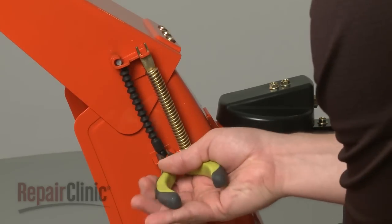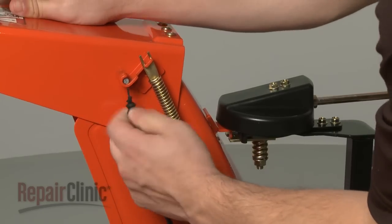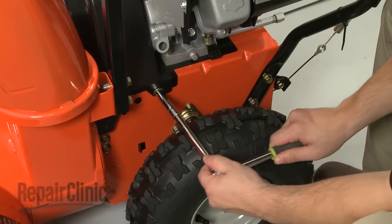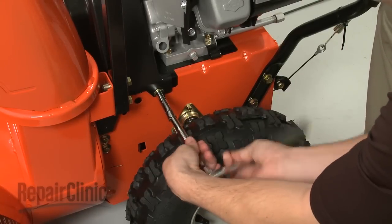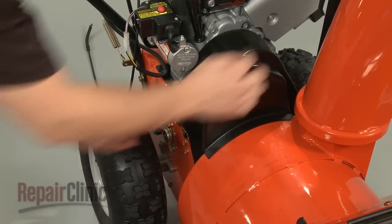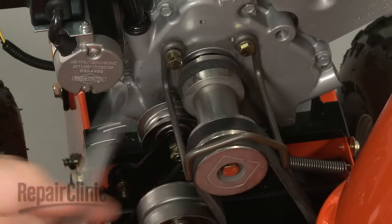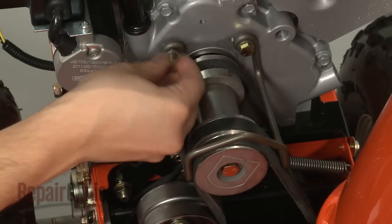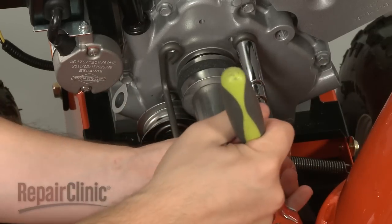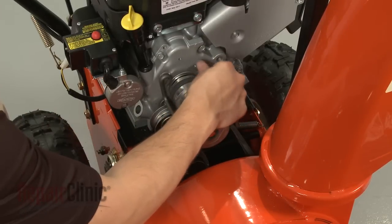To replace the impeller, your first step is to detach the deflector cable from the chute. Next, remove the screws securing the belt cover and pull the cover off. Now use a half-inch socket to remove the bolts and washers securing the belt guide and pull the guide off.